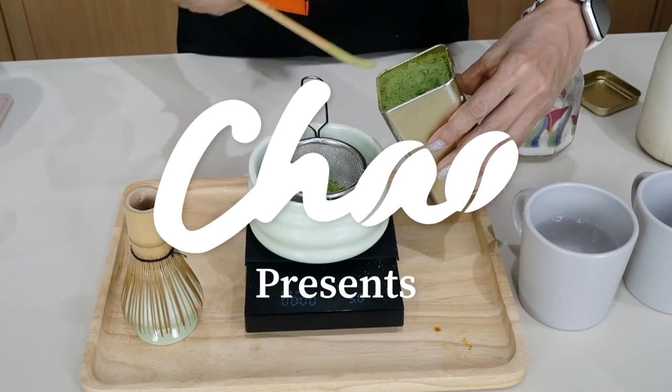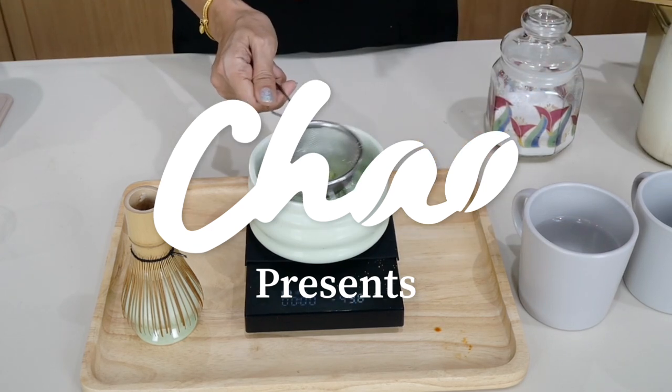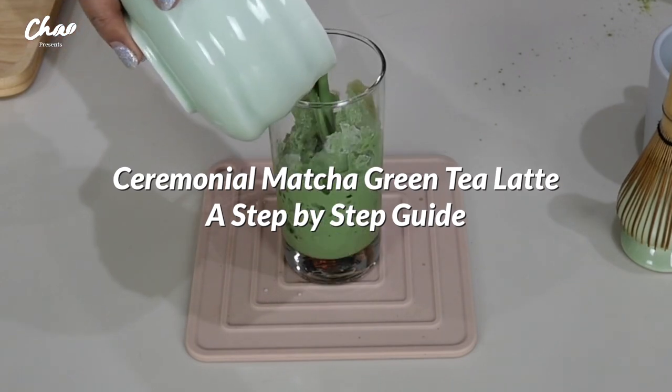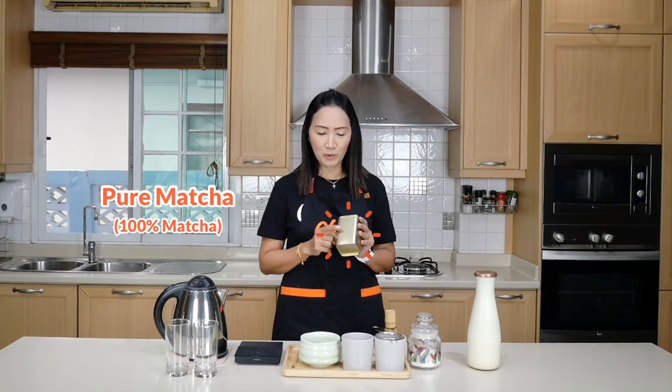Today I am going to show you the best ever matcha green tea latte, and I'm going to show it to you step by step using the ceremonial process. First, let us take a look at the ingredients.